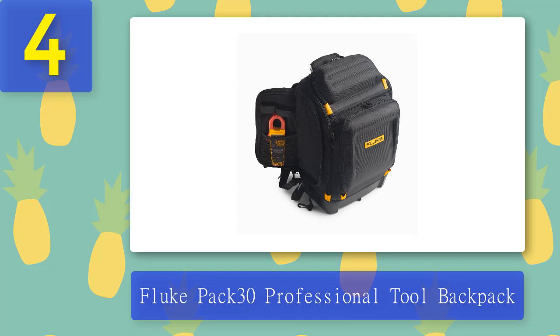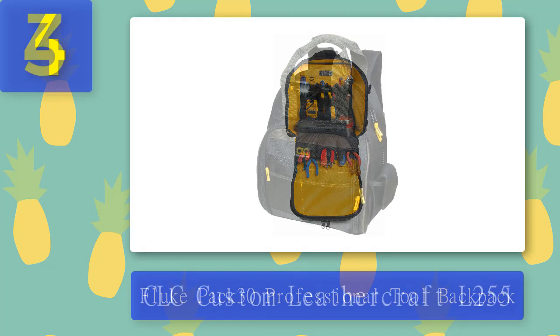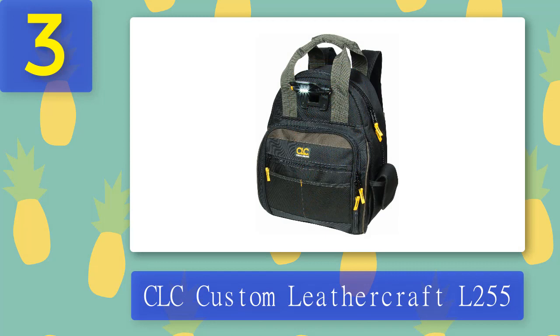As for the downsides, we were disappointed by how this bag wouldn't stand up on its own when both halves were opened. We also found that the price was a little excessive compared to some of the other choices. Pros: tablet compartment, EVA tool shields, easy-to-remember tool placement. Cons: too pricey for its capabilities, won't stand when open.